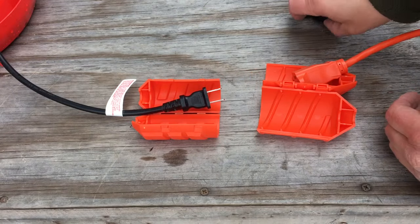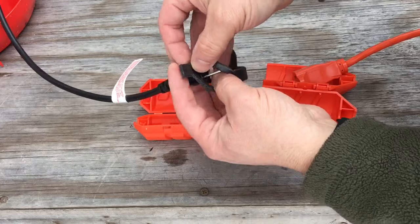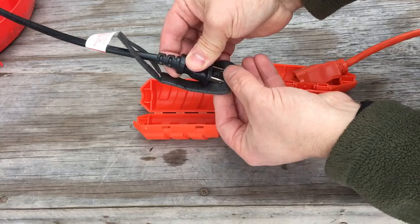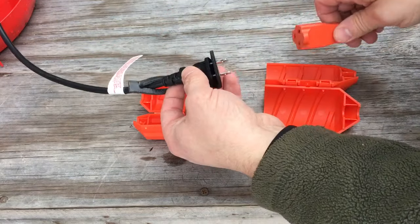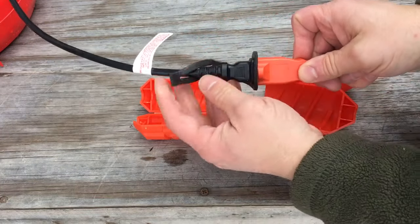The first thing you're going to do is take the gasket and slip it over the cord. So you're going to take this end, slip it over like that, and then poke these through like that. Then connect the two cords together, and that's going to help create a gasket seal between the two cords.